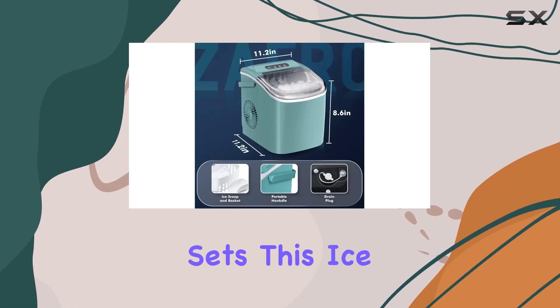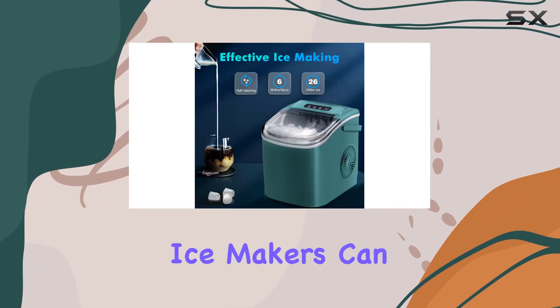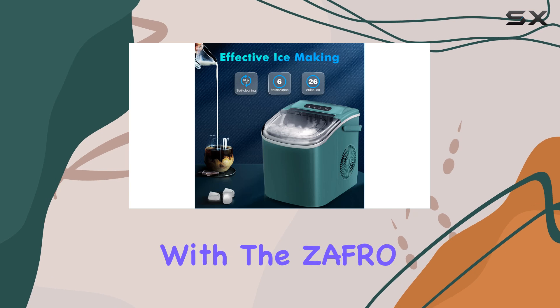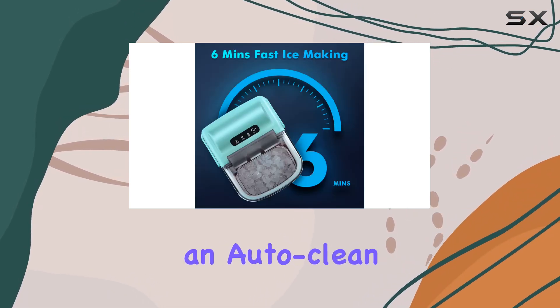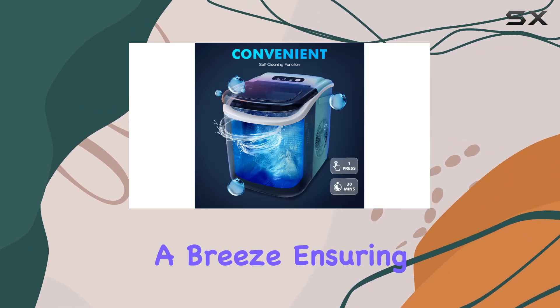What sets this ice maker apart is its automatic self-cleaning function. Cleaning ice makers can be a bit of a chore, but with the Zafro, a long press of the ice clean button starts an auto-clean cycle. It's a simple feature, but it makes maintenance a breeze.